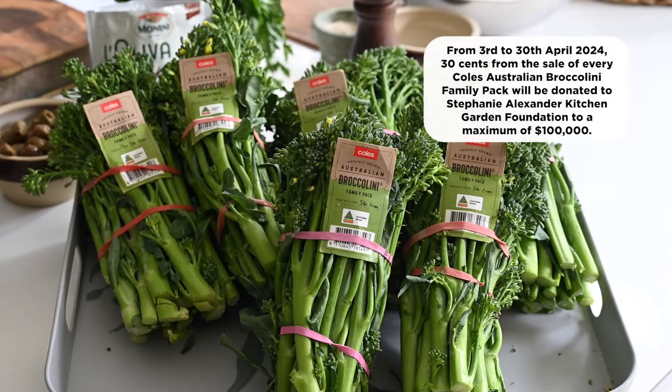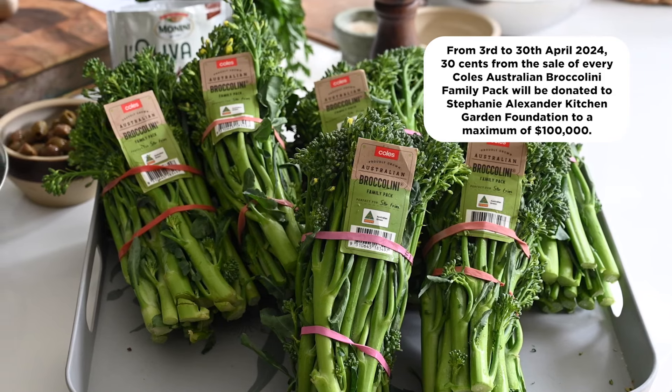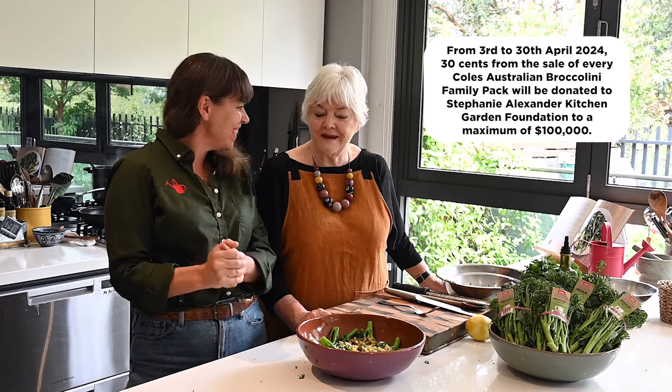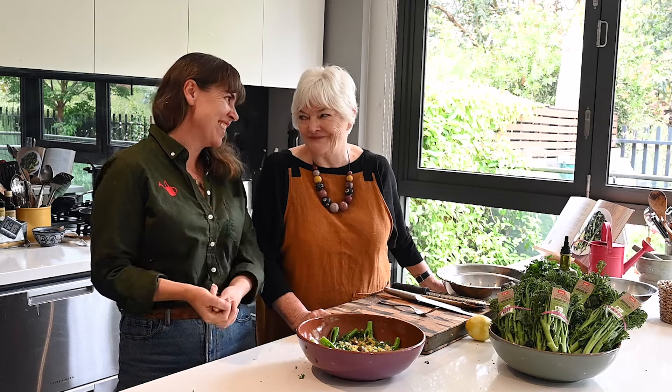Next time you're at Coles, pick up the Coles Australian Broccolini Family Pack and support the Stephanie Alexander Kitchen Garden Foundation as we continue to support children across Australia to grow, harvest, prepare and share. Thank you — and thank you. It was great fun to do it with you. Very nice to do it with you.